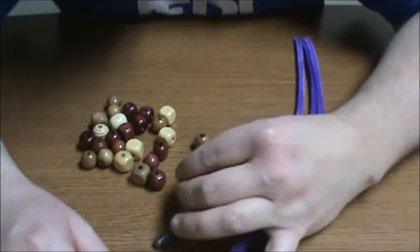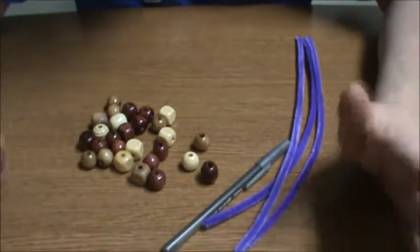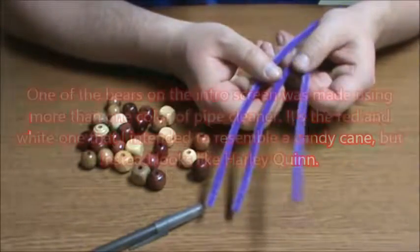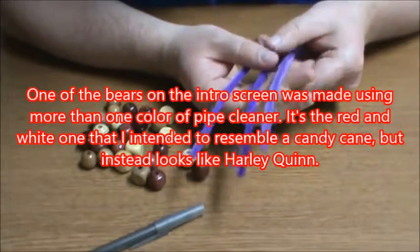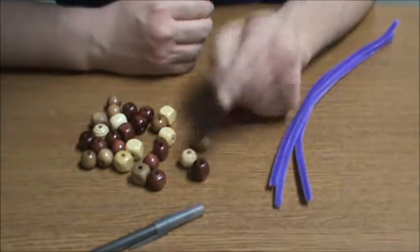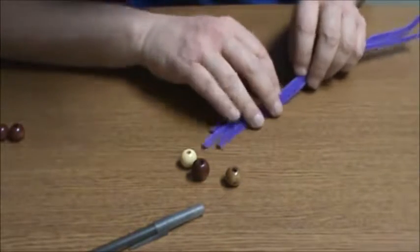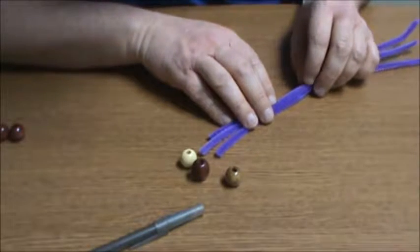You'll need two beads. I prefer to use two beads of the same color and shape, but this is not necessary. You don't even need three pipe cleaners of the same color — feel free to play around with it and have fun. I'm going to make mine with three purple pipe cleaners, and I'm going to do a color comparison to decide which bead color I want.